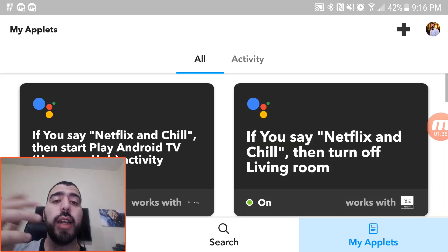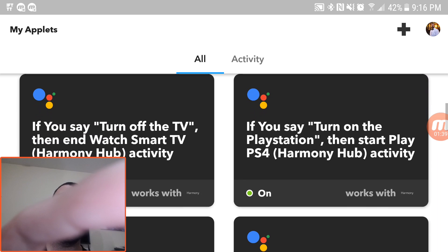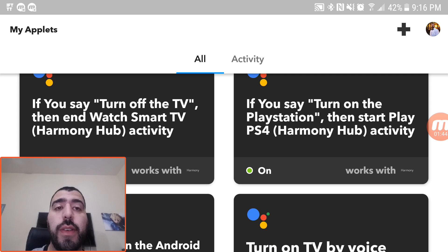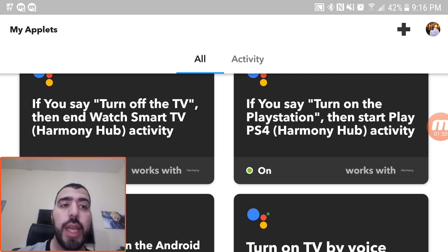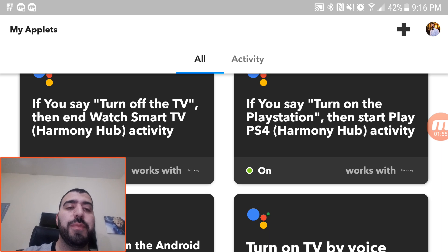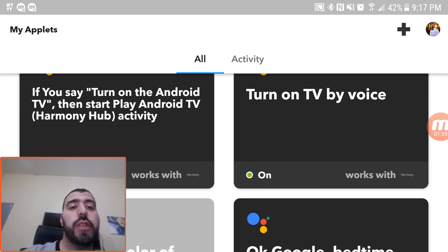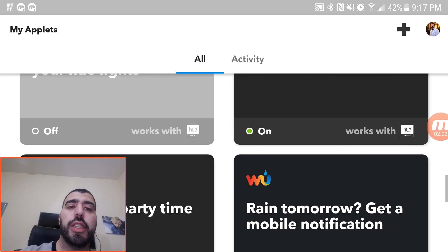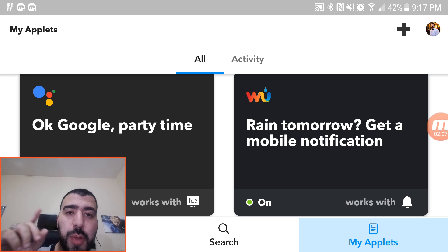So I'm going to go to my applets — these are things that I've created in order to do stuff. As you can see, I have turn on the TV, turn off the TV, and that will turn off everything using my Harmony Hub. I've also done turn on the PlayStation, turn on Android TV by voice, the bedtime one, and the change the color one.